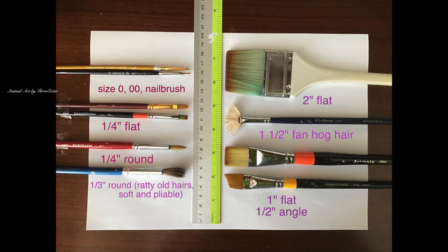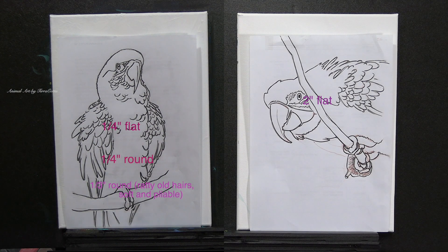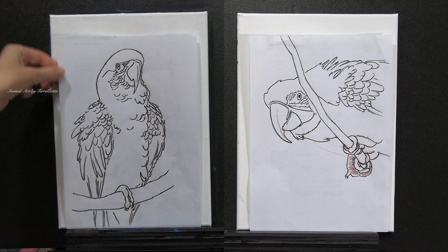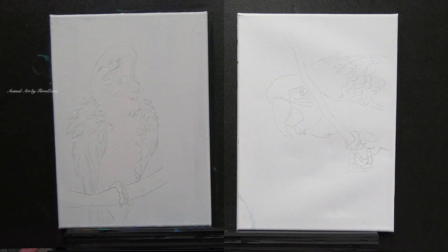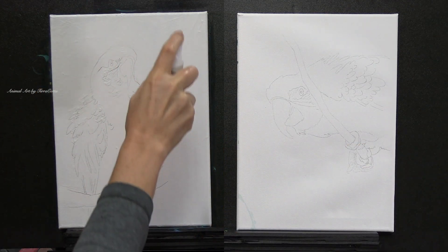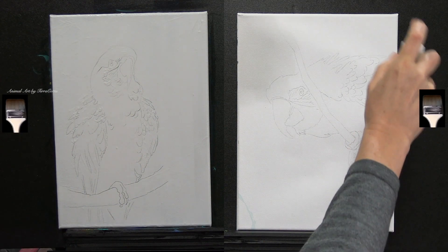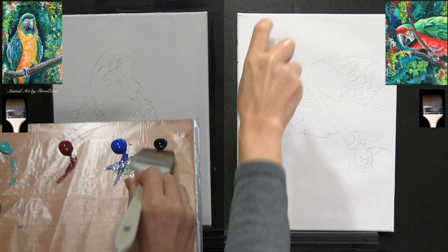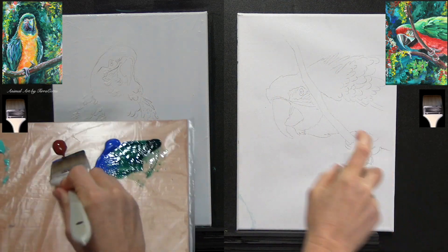After we talk about the colors and the brushes, we are ready to transfer our picture to the canvas. I do provide the sketch from the photo — if there is a photo I attach it as well — and we have the sketch for all members to transfer to the canvas using whatever transfer method they want. I would encourage carbon paper, but there are other methods.